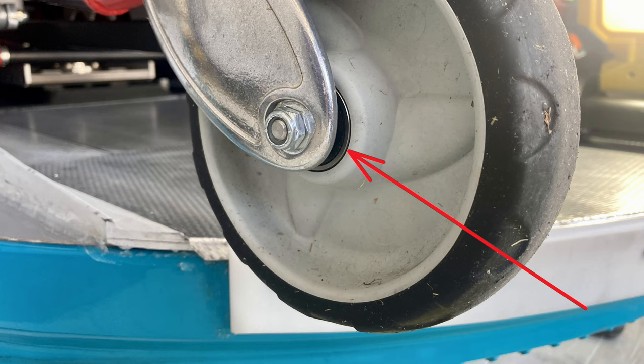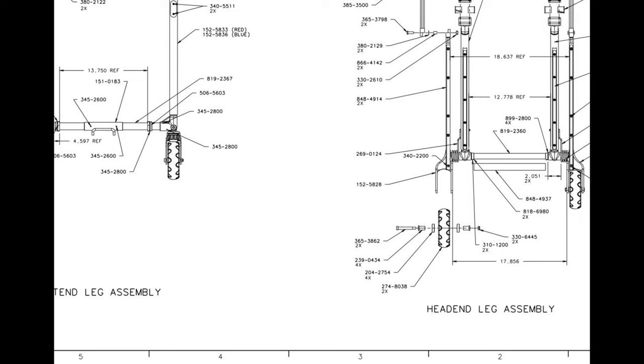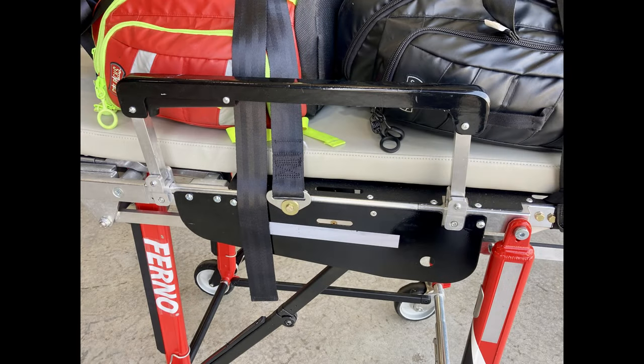You'll see hairline cracks develop over time, so go ahead and order another wheel. The locking wheel assembly part number is 152-5794, but there's also a newer part number not on Ferno's drawing: 152-6951 — that's for the full locking wheel assembly including bearings, bolt, and caster. The non-pivoting wheel part number is 270-8038. If you just order the wheel, it won't come with bearings, so get a hold of the drawing to order those separately.